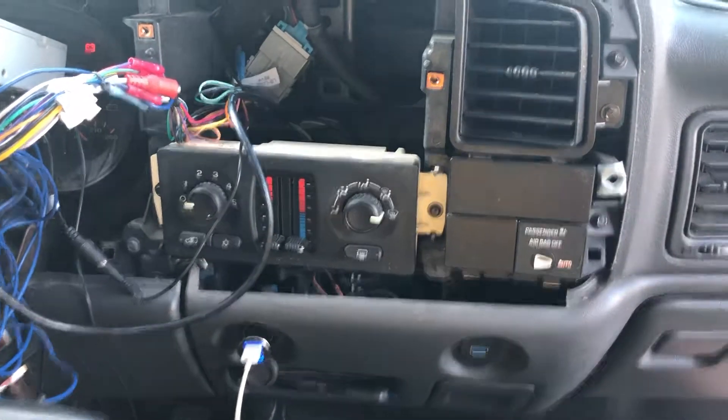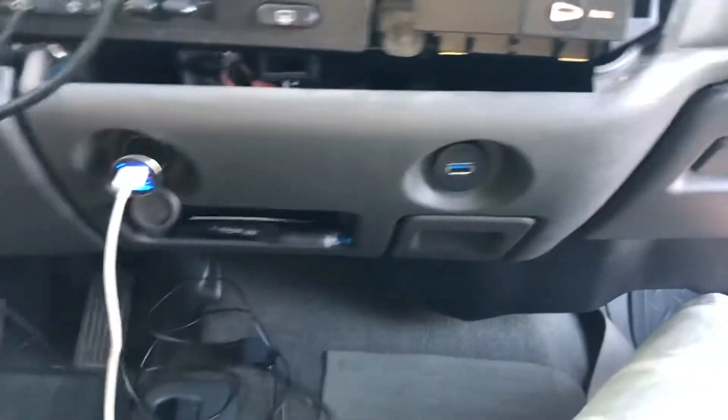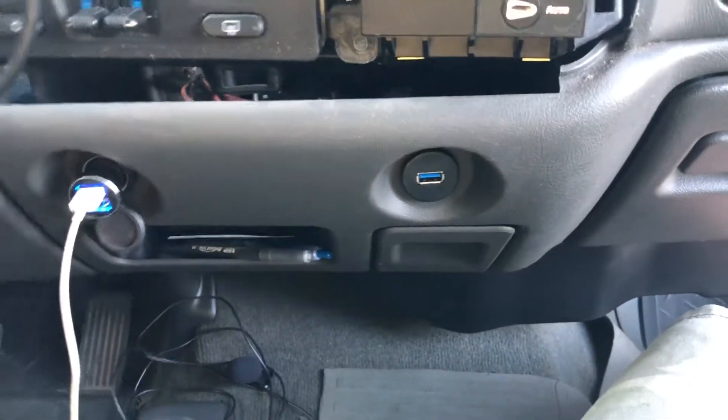This is how to install a flush mount USB port. As you can see, I had two cigarette lighters and I replaced one of them with the flush mount USB port.